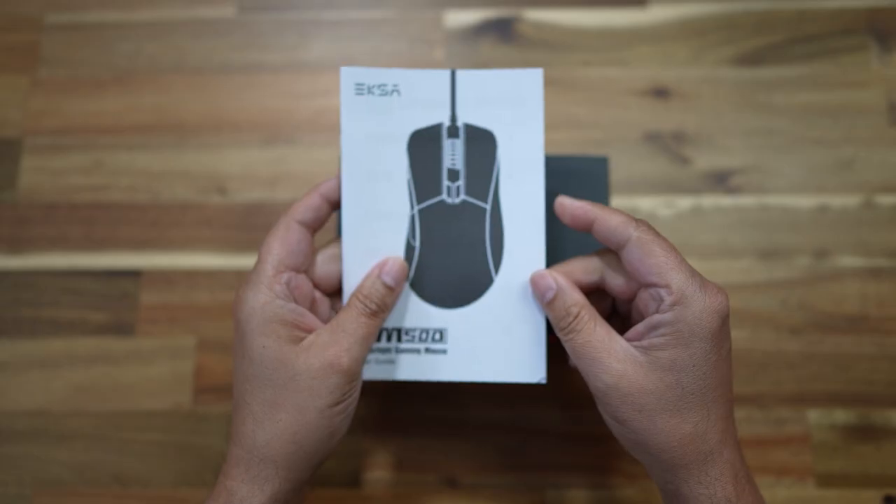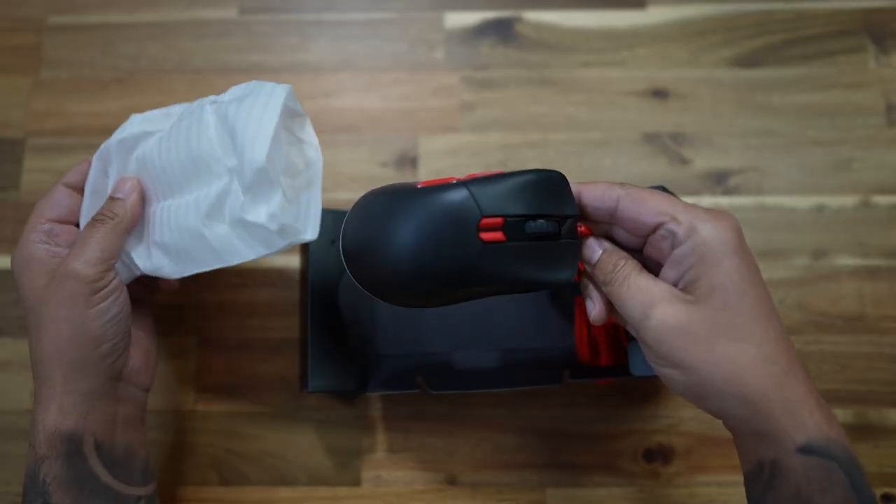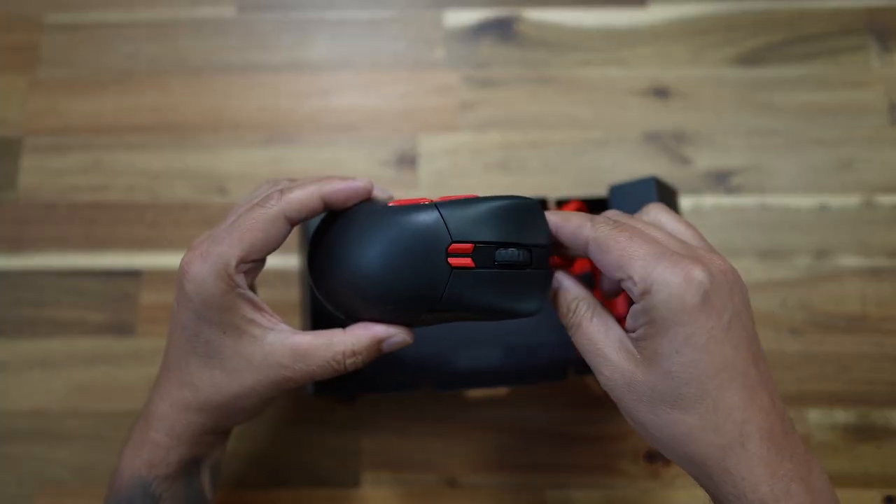So before we get into all of the functions — and let me tell you there are a lot of functions — let's take a look at what's in the box. Open the box up and you have some instructions and the mouse, and that is about it guys.